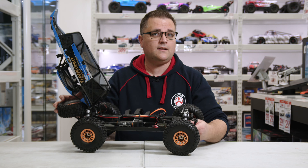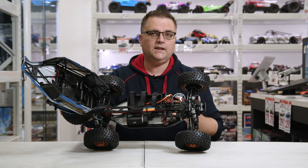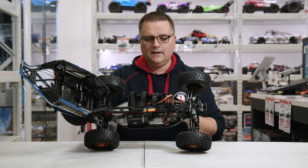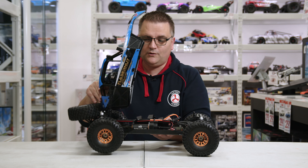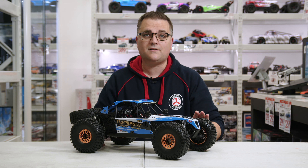As mentioned, this is based on the Tenacity platform — a lot will be familiar if you saw the DB Pro unboxing. It's a very similar platform and just a fantastic car — really great scale looks with plenty of power running on 3S or 4S.